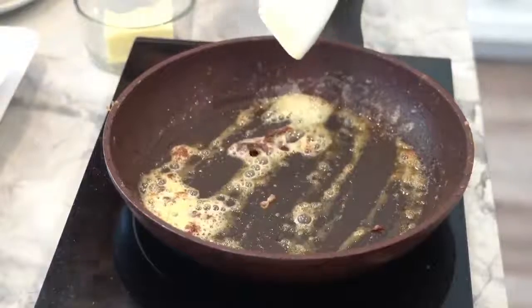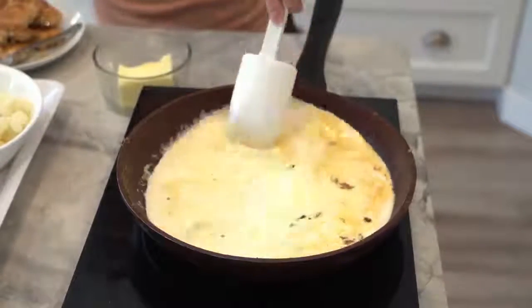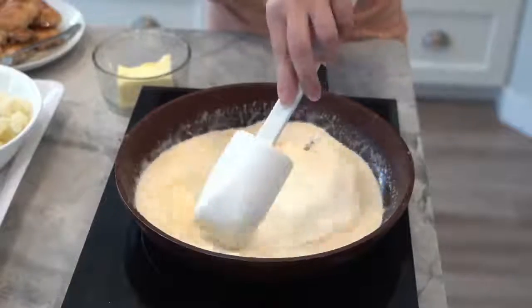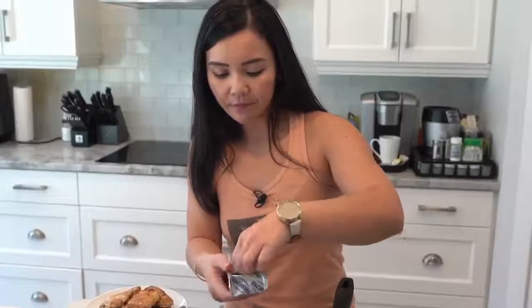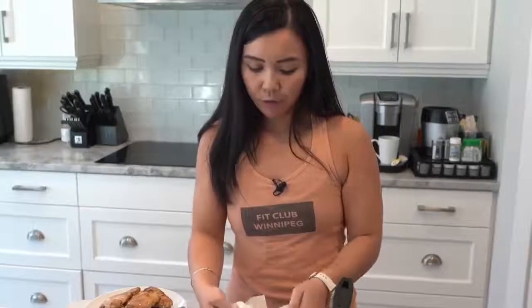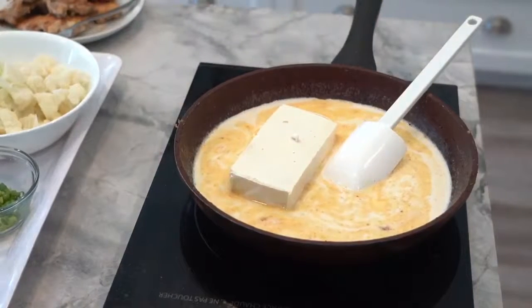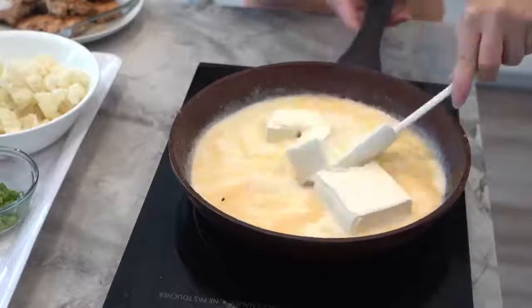Now we're going to add in our two cups of cream. I reduced the heat to about medium to medium low. Keep scraping until it thickens nicely, and then we're going to add our brick of cream cheese — this is about eight ounces. Because this is a keto dish, keto is pretty much higher fats, moderate proteins, and low carbs. That's what we're trying to achieve here, which is why we're using the cream, the butter, and the cream cheese — because when you consume a lot of fats, your body starts burning fat as fuel.